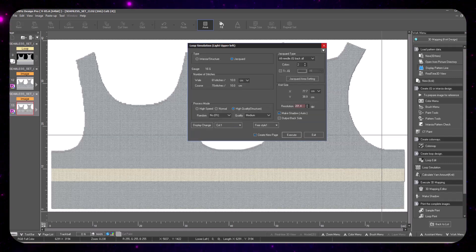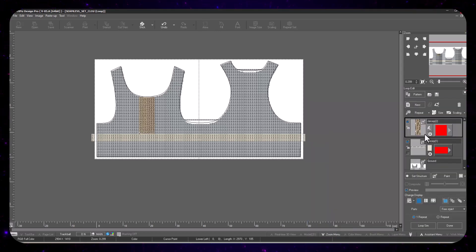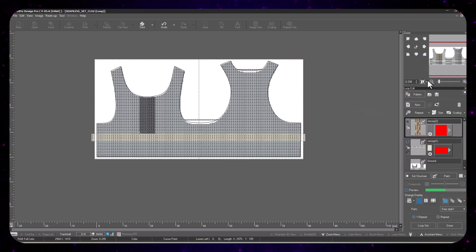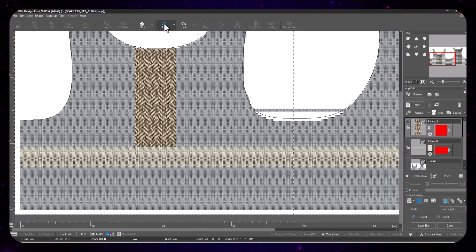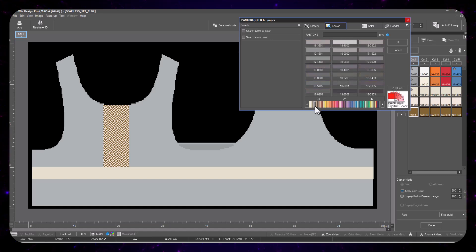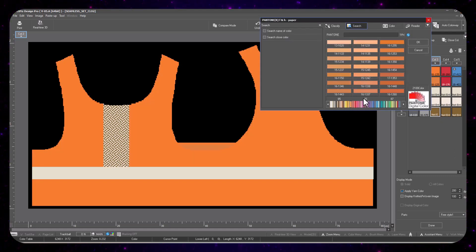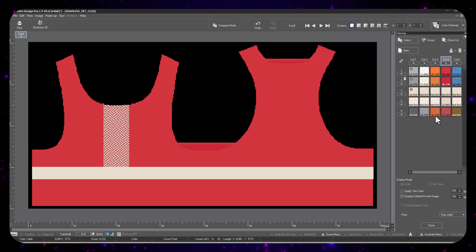Once we've done everything in our 3D view, we select our yarns — which is always a step in Shimaseki. Whenever your design is ready you're able to select the yarns and copy and paste from different projects to get the yarns you want, making sure everything is harmonious and aligned. I'm going to add a more decorative stitch to the front. In the colorway menu you can align all of the colors to be uniform across all the different colorways, and you can select colors with the picker or with the Pantone number.